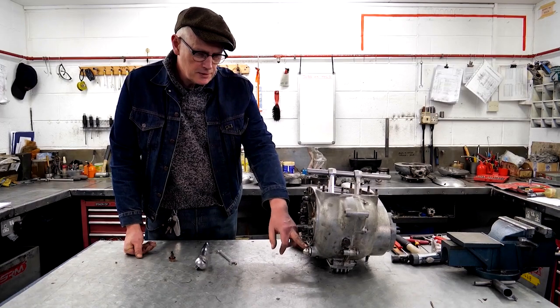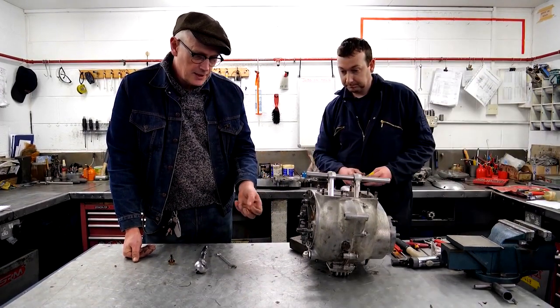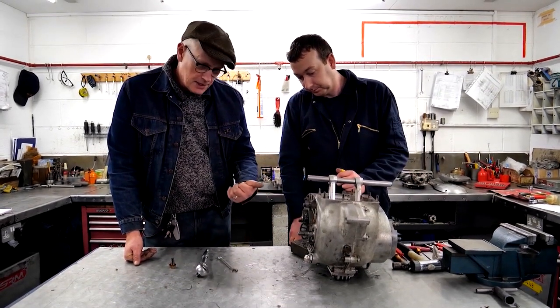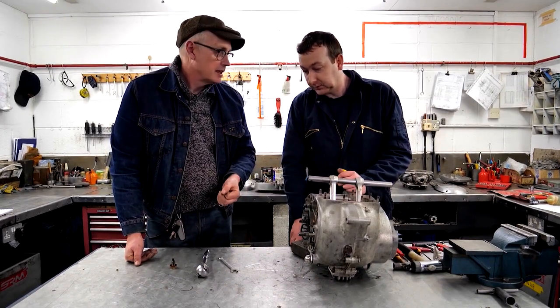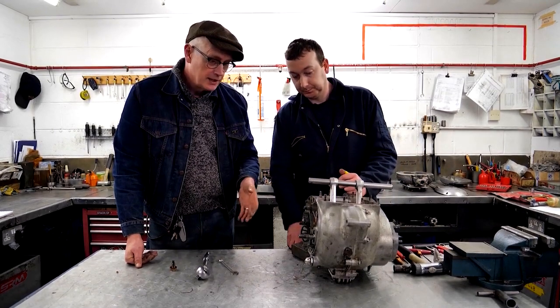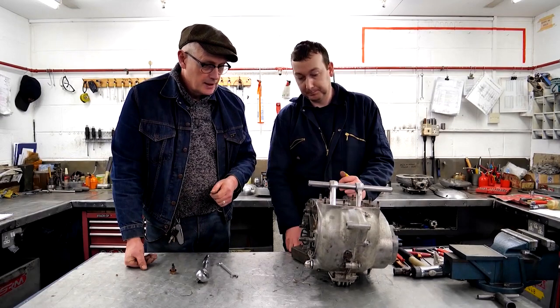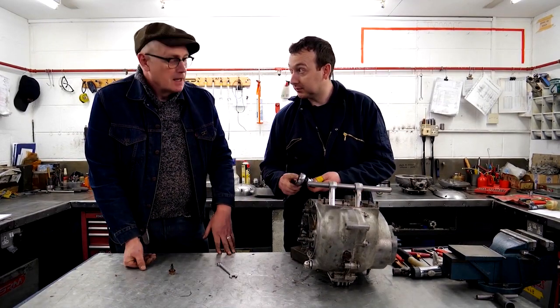Down here is the oil pressure relief valve. The idea is that if oil pressure builds up too high — same as blood pressure really — a piston opens up an oil port and diverts the oil back into the sump at a given setting. The problem is if you've got the wrong spring in, the wrong weight, then you can be losing oil pressure before you should be, or it can be too high.